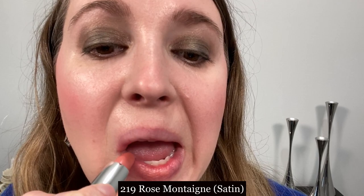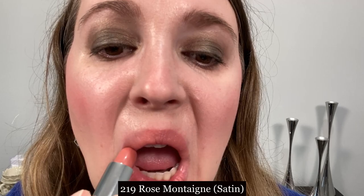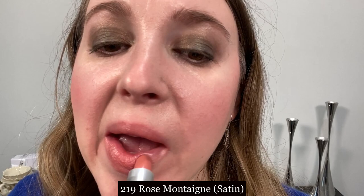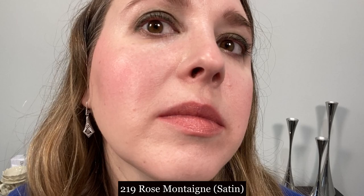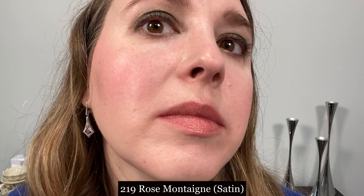We're going to go through some lip swatches. First up we have number 219 Rose Montagna in the satin finish. The new lip balm is also a satin balm and the two are very similar — the satin lipstick is just slightly thicker of a formula and it's barely noticeable. The wear time on this lipstick is approximately three to four hours for me. It's very comfortable on the lips, definitely not drying. I feel a little extra hydration from this lipstick and I really enjoyed this one.